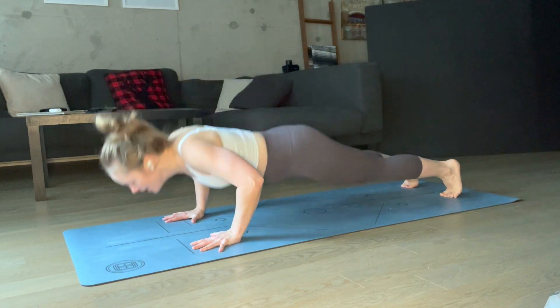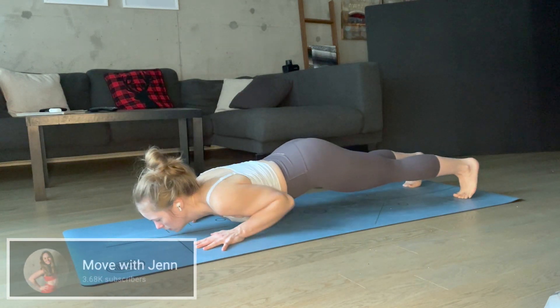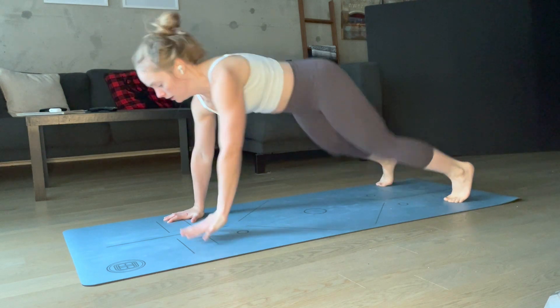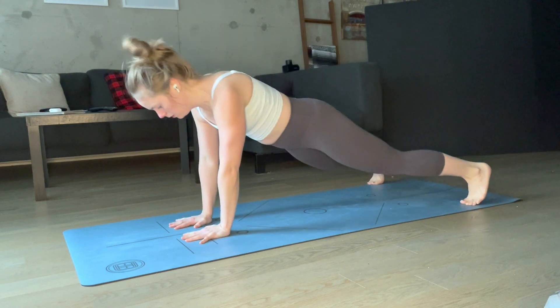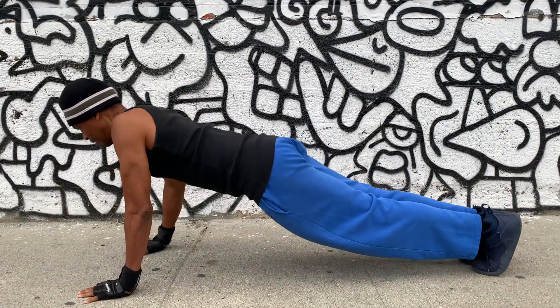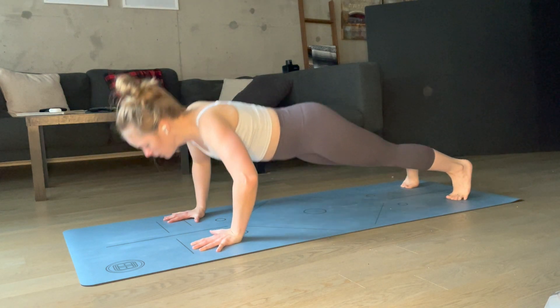This push-up challenge video was submitted by MoveWithJen, and Jen has the distinction of being the first female athlete to take on any of our 60-second challenges. Jen learned all the push-up variations in this freestyle, and for this collab, we're both doing the advanced version.